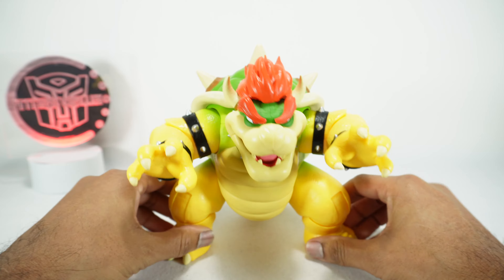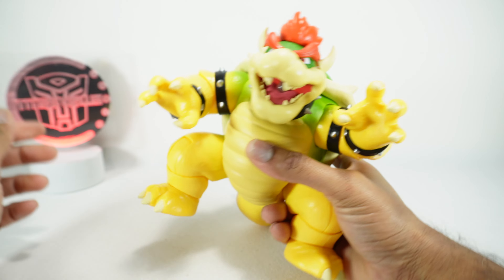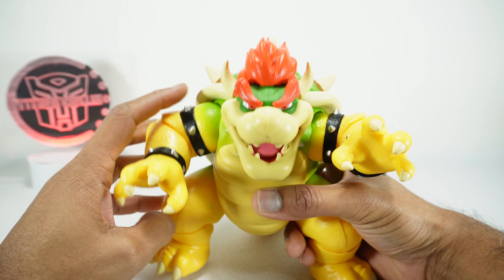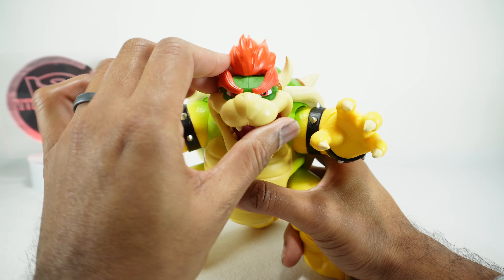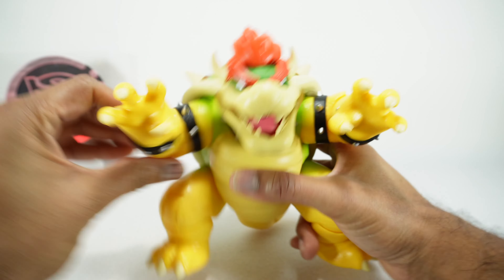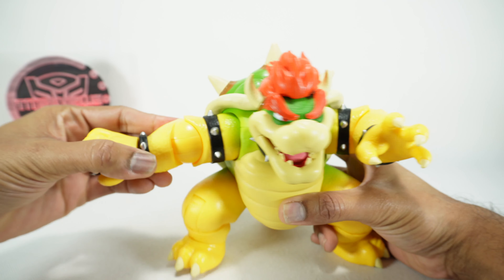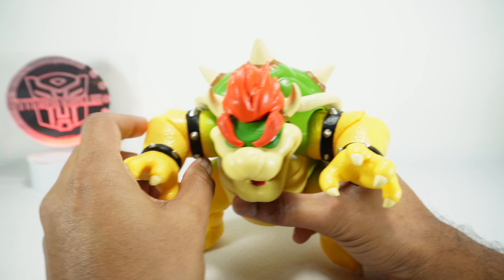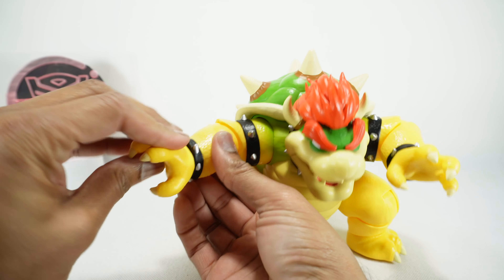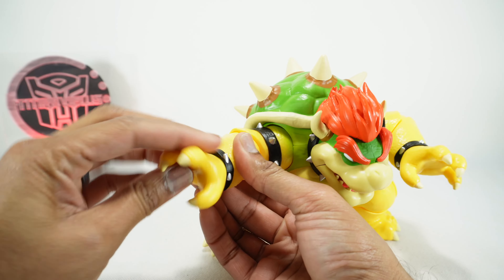He does have some articulation. Unfortunately the head does not articulate — I believe it's due to the electronics, and we'll show those a bit later. The shoulders move around on this joint, going up and down and rotating around. Elbows go down and out. You can also rotate on the arm, and the hand can rotate around. It's not a ball joint so you don't get too much out of it — basically just a rotation.